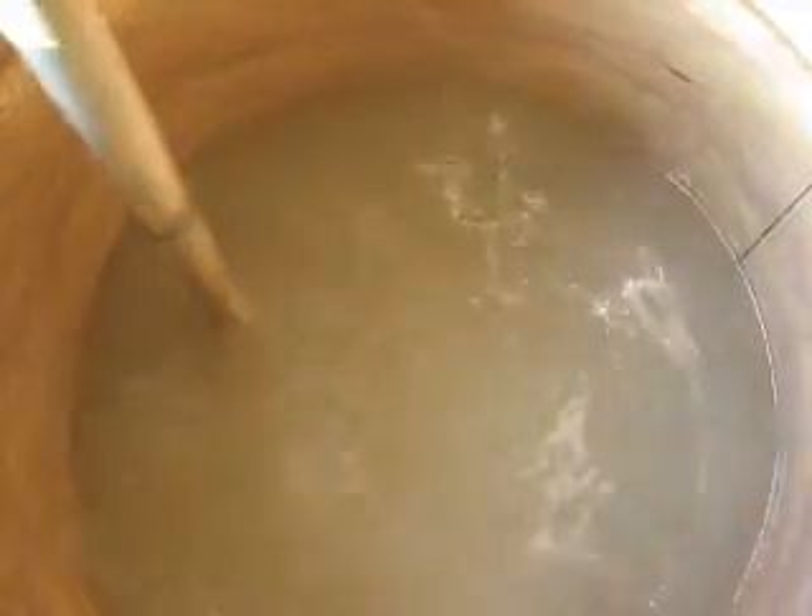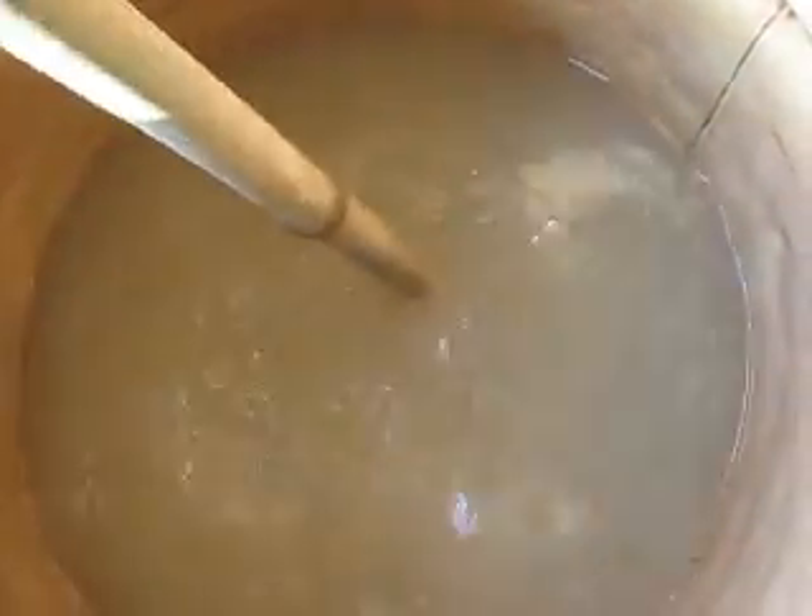These are the bamboos that we are treating with this solution. This is 10 kilos of boric acid and 15 kilos of borax mixed together in 200 litres of water. The solution that you can see over here will be what's used to fill up the bamboo.